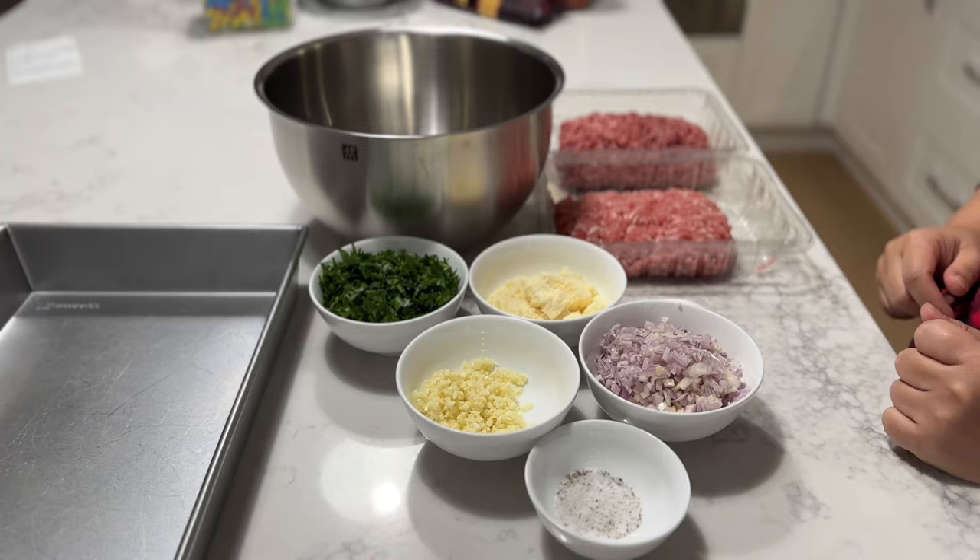Hi everyone, welcome back to Homemade by Jenny. Today I'll be showing you an Italian meatball recipe.